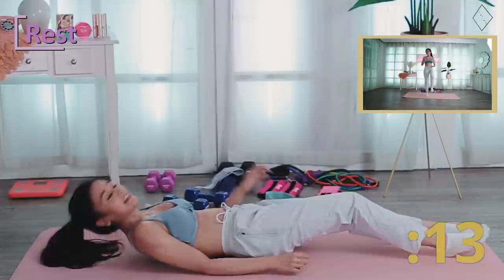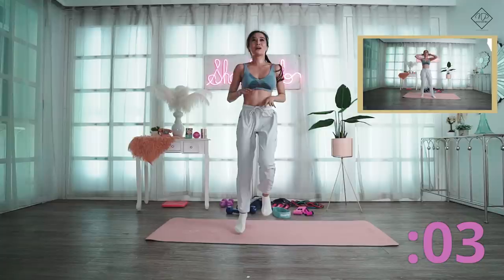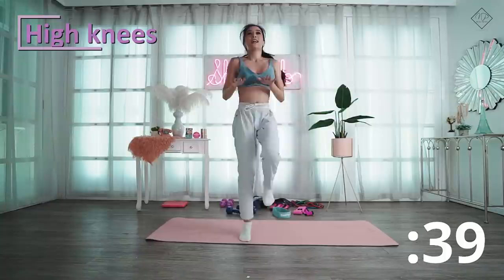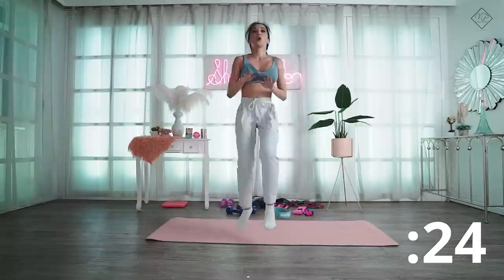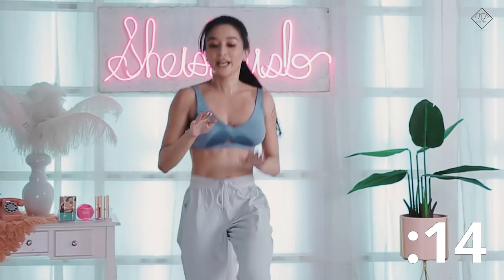Next is high knees — another favorite. Lift your knees as high as you can. This is a nice cardio workout for your lower body. Ten more seconds — if you're not tired by now, wow!